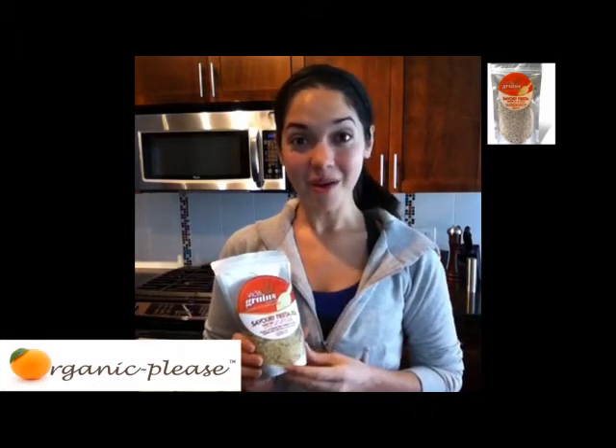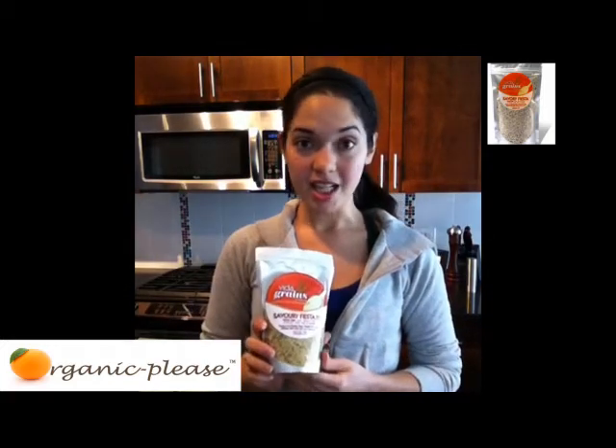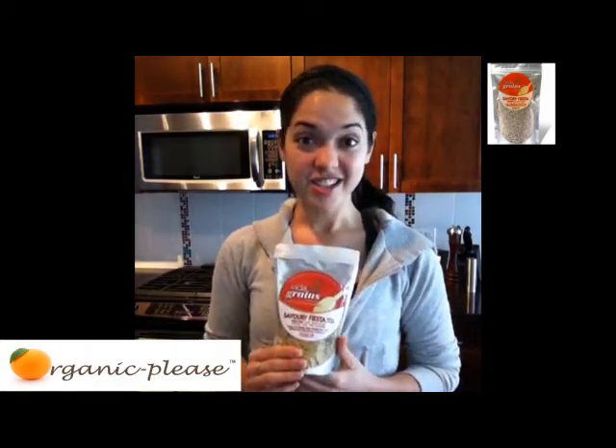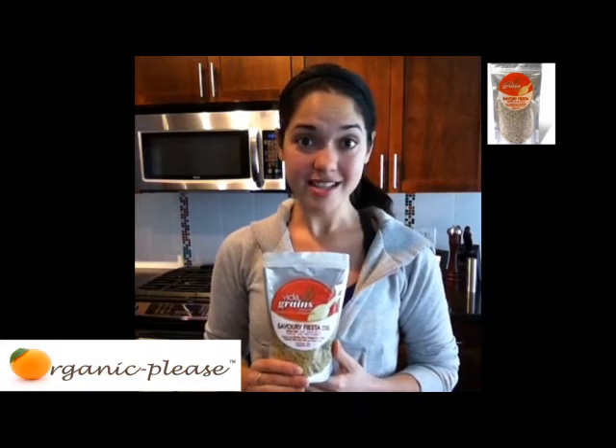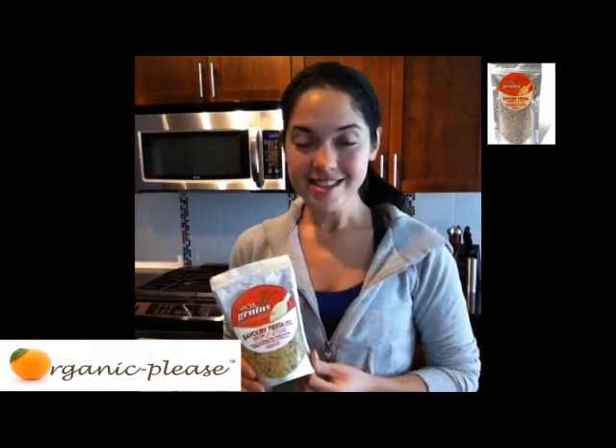I suggest you check out their website — it is vitagrains.com. That's where you can find out where to order some of your own. They're a really good price. This one, I've been eating it like crazy and it's still half full. It's lasted me a good two weeks now, and I do use it every day on at least one of my meals. You can also find them on Twitter at Vitagrains.